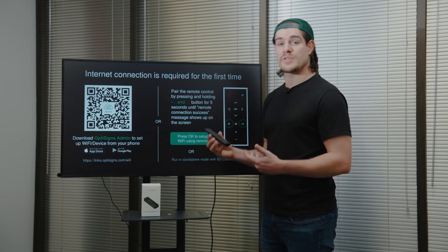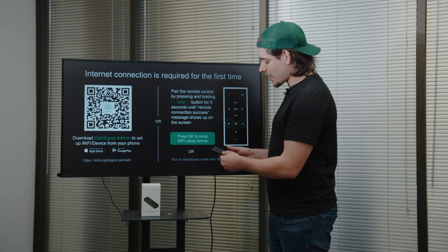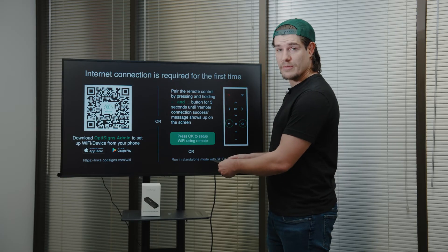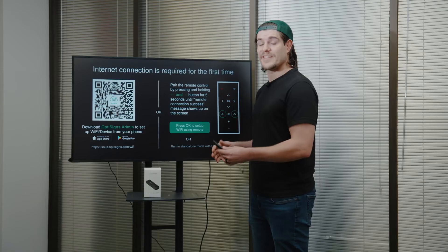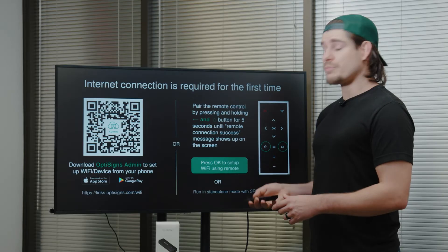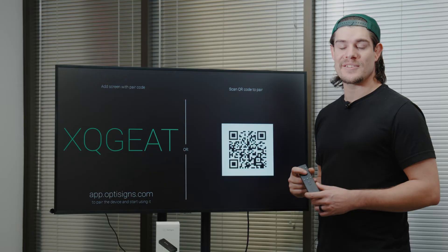The remote control is Bluetooth and needs to be paired first. Pair the remote by pressing the back button and the home button and holding them down for five seconds. When you see the 'remote connected successfully' message, your remote is successfully connected. Then press OK to continue setting up the Wi-Fi.